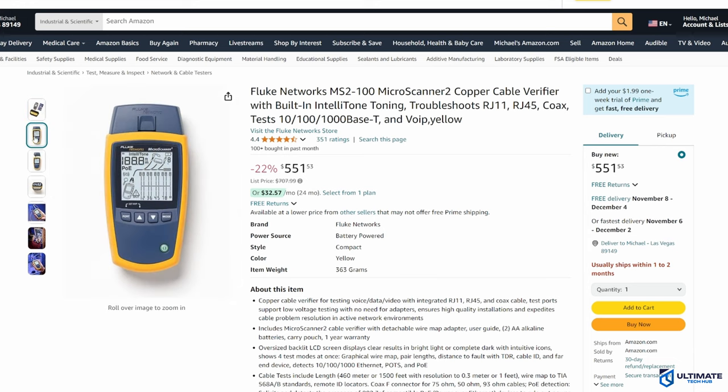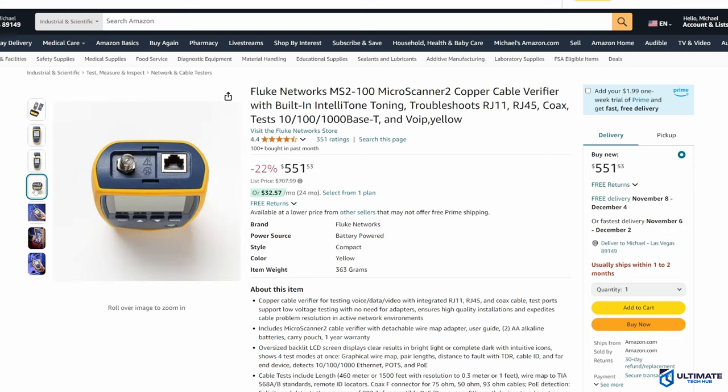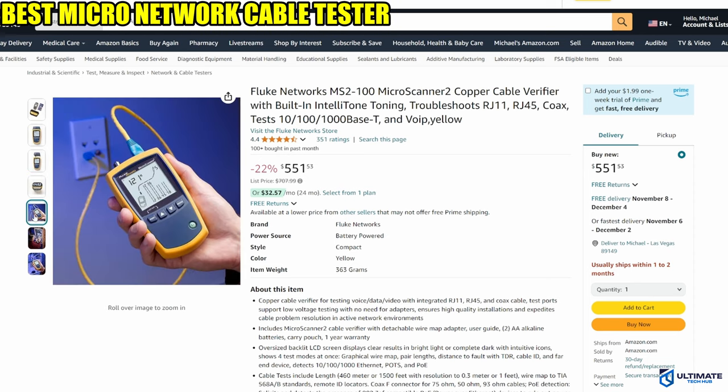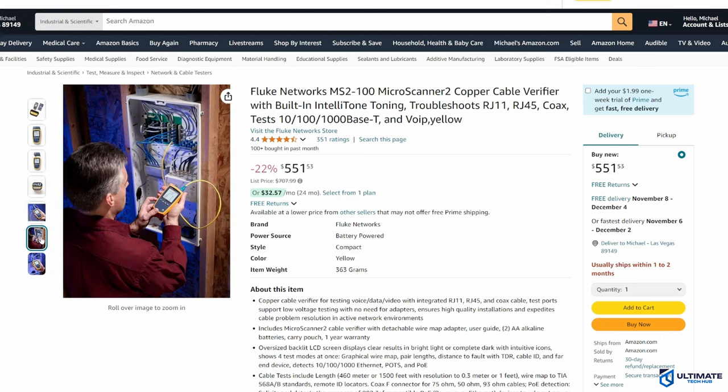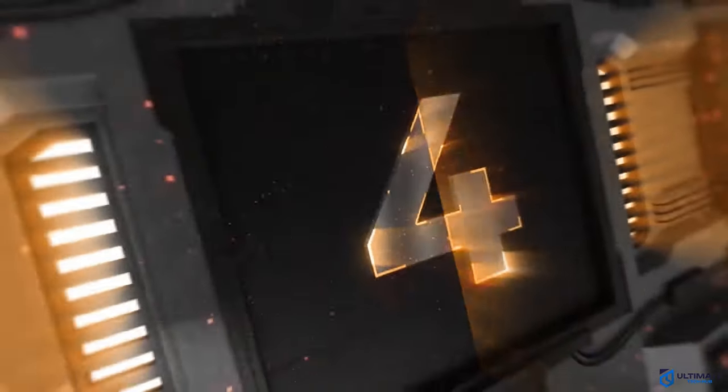A favorite feature of the Microscanner 2 is its size — it fits perfectly in the palm of your hand. Nearly all cable testers on the market are fairly large, but the Microscanner 2 is the perfect handheld network cable tester. With four easy-to-use navigation buttons, it makes testing your network cables super easy, making it one of the best network cable testers on the market today. The current price for this tester is $551.53, and the product link will be in the description below.